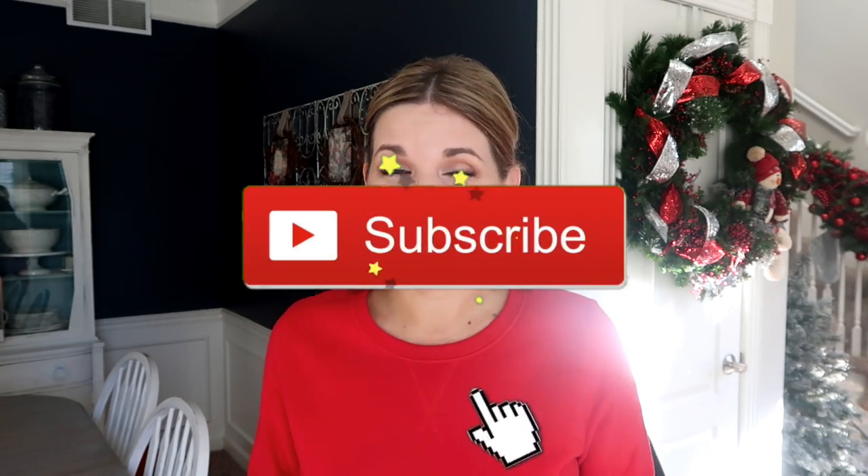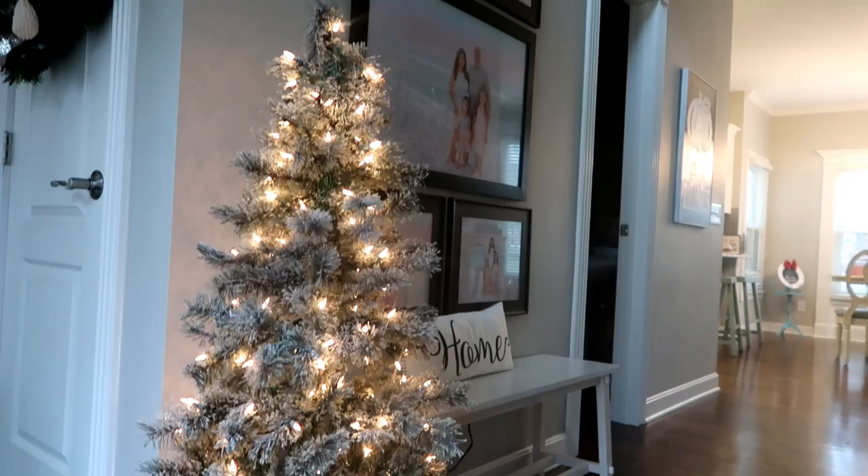If you guys are new to my channel, please consider subscribing — I post several DIY tutorials each week. If you'd like to see how I update these thrift store finds, just keep watching.